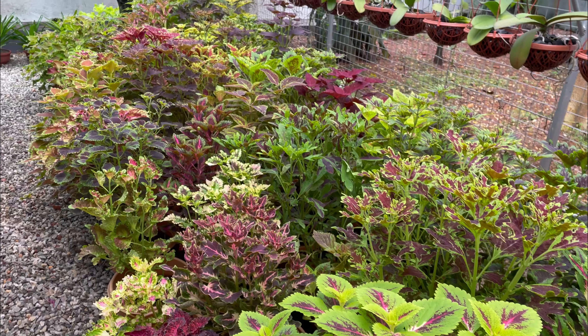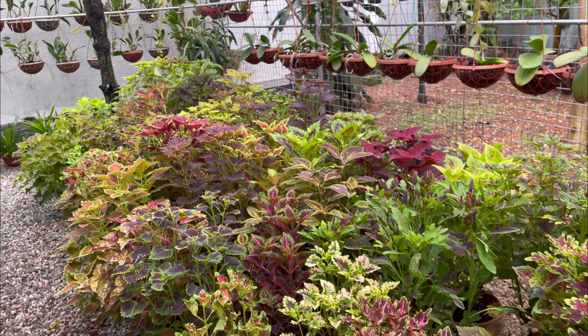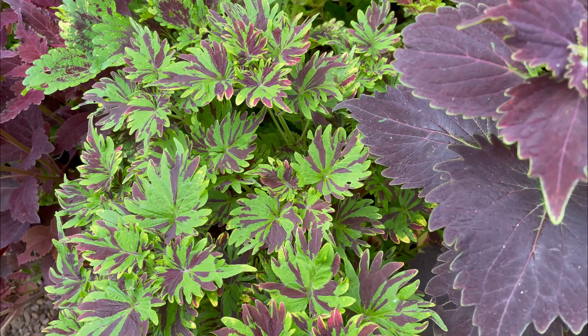This is a very sensitive plant. This is why we have a variety of different varieties here.